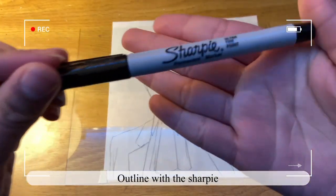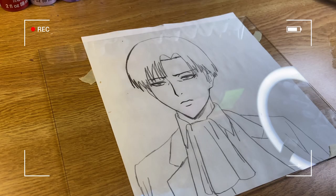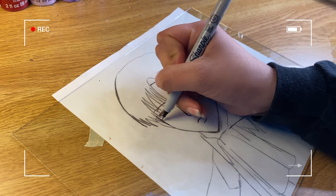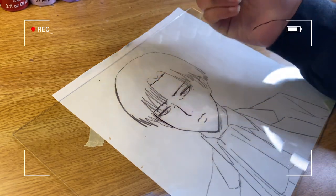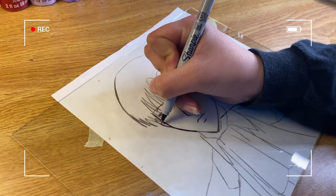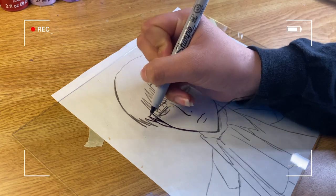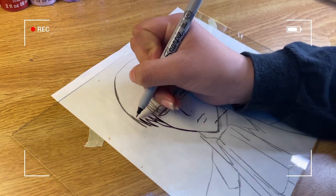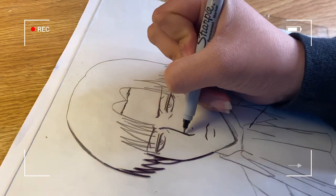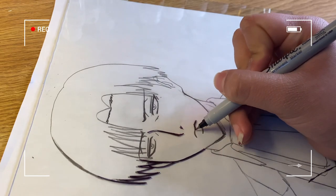Next I'm going to outline the image with the Sharpie — make sure it's oil-based. Many people were asking how to make the outline darker. As you can see, I'm not going over the line just once; I'm going over it two or three times, which makes the Sharpie outline more opaque and darker. For clean lines, I put my palm against the glass while outlining — it's better not to have your hands hovering above the glass because that causes shaking and messy lines.